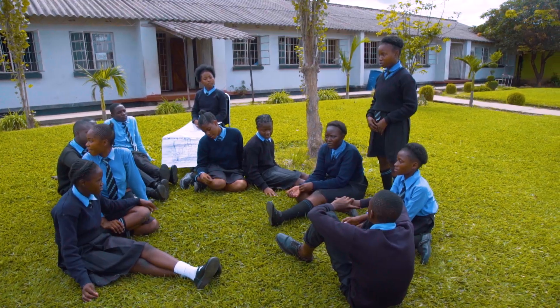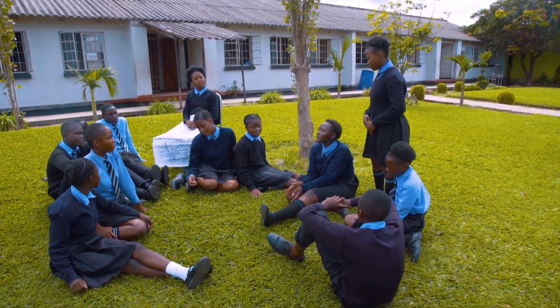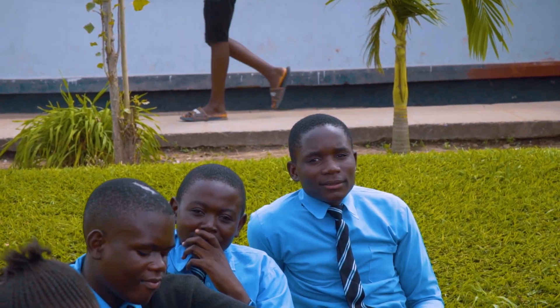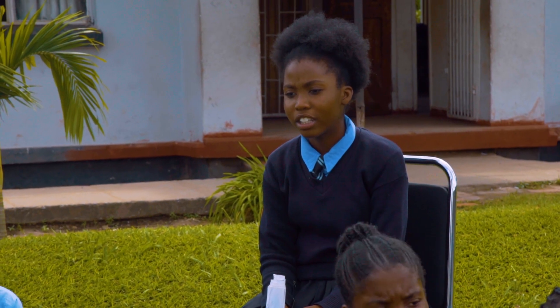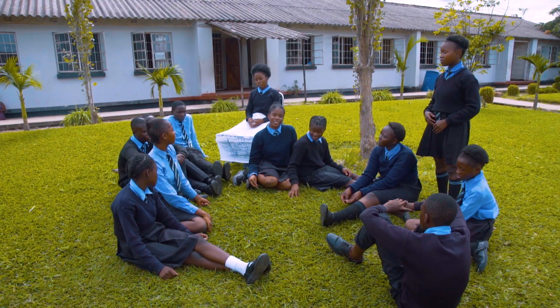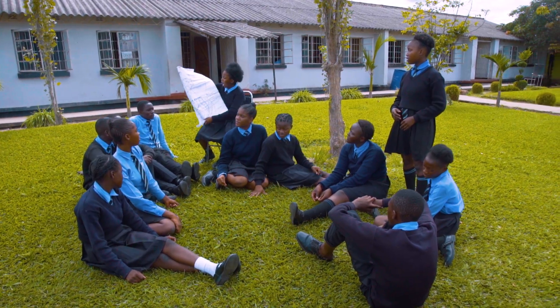As a group, we had to look at some problems that our school is facing. We identified the following problems: the first problem is no school tuck shop, the second one was lack of science materials, and the third one was lack of board rulers. Among the three identified problems, we decided to focus on the lack of science teaching materials.